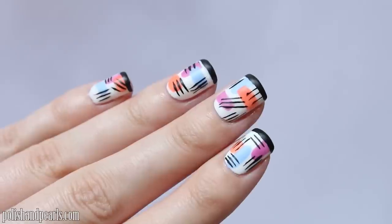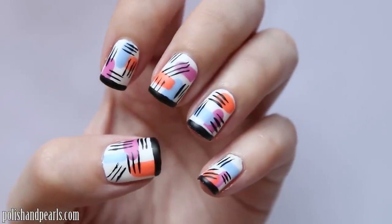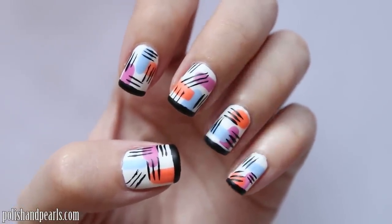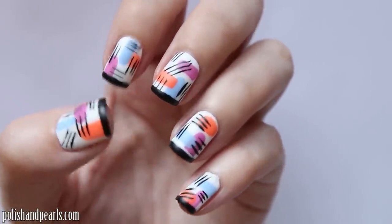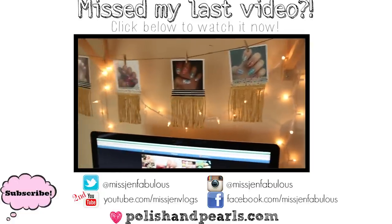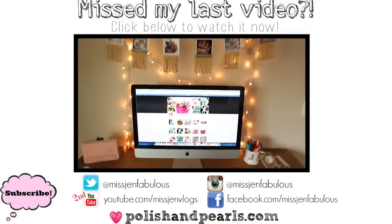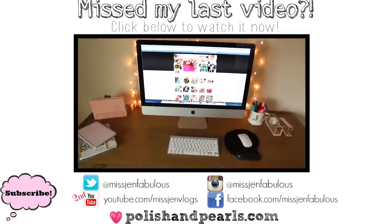I hope that you enjoyed this simple matte abstract nail design. Definitely send me your recreation photos on Facebook, Twitter, or Instagram if you try this one out. Thank you for watching and subscribing to my channel — I'll link my last video, which was a simple DIY room decor video, so go check that out. I'll see you guys soon. Bye!